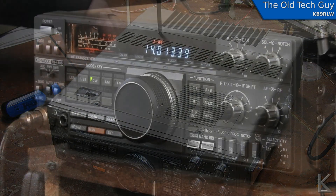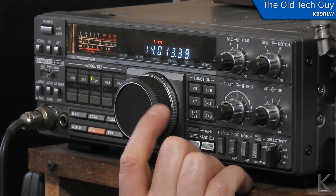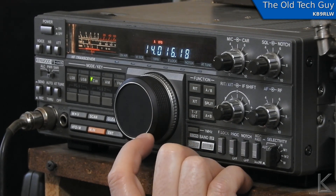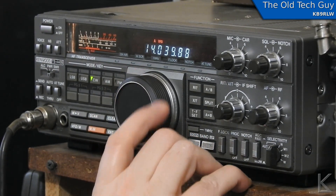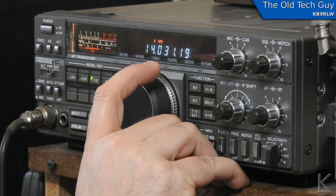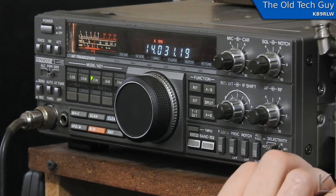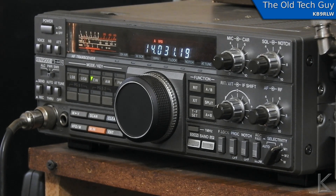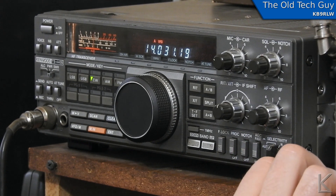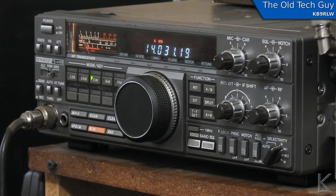We're here on 20 meters trying to find some CW — there's some weak signals. Now you can hear just one station, now you can hear two of them, now we can't hear the other one — two stations directly beside each other. I can listen to just the one that passes through the filter. That'll make operating CW a lot easier.